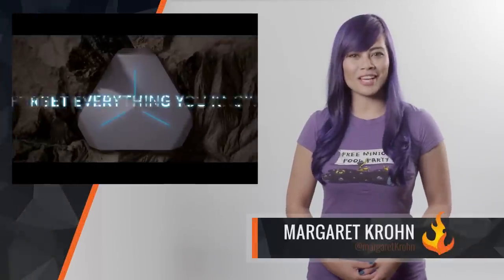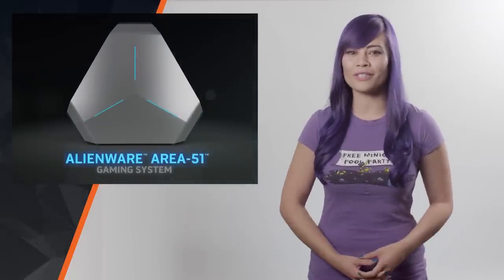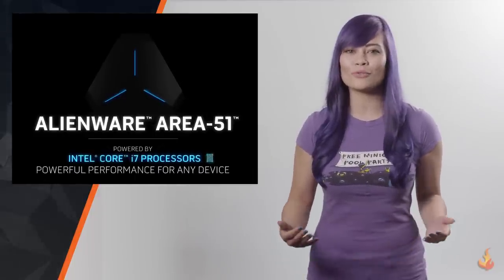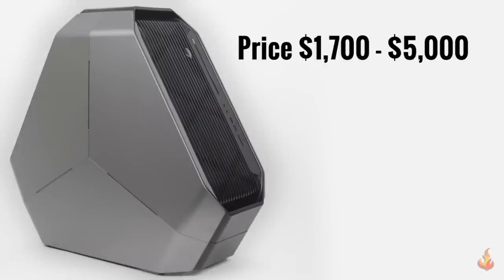Hey everyone, Margaret here with another tech update. Today we're going to review the Alienware Area 51 R2 desktop. This is Alienware's new customizable PC, utilizing their triad chassis design and goes for a starting price of $1,700, increasing up to $5,000 based on the components and add-ons you purchase. We're looking at the $3,000 version here.